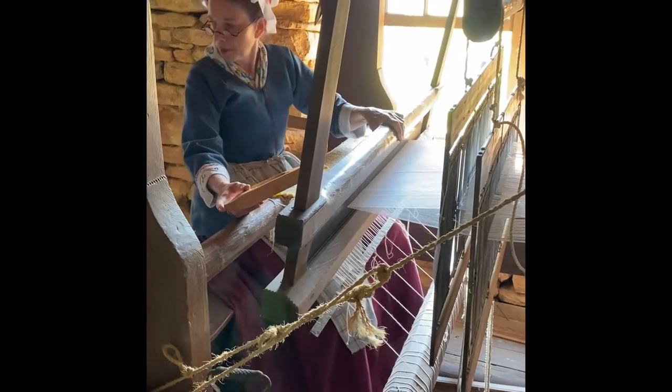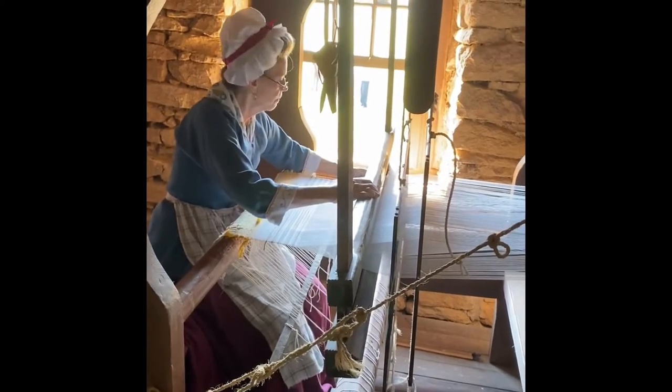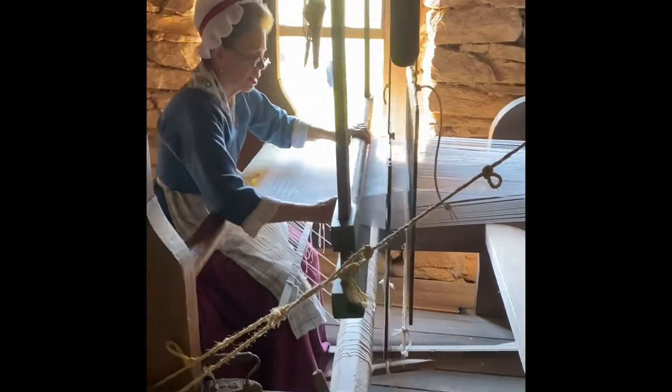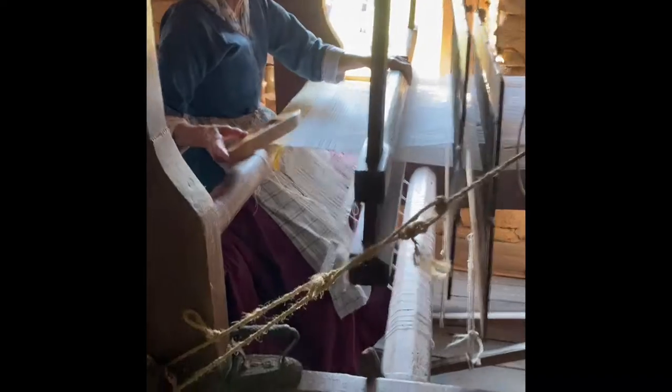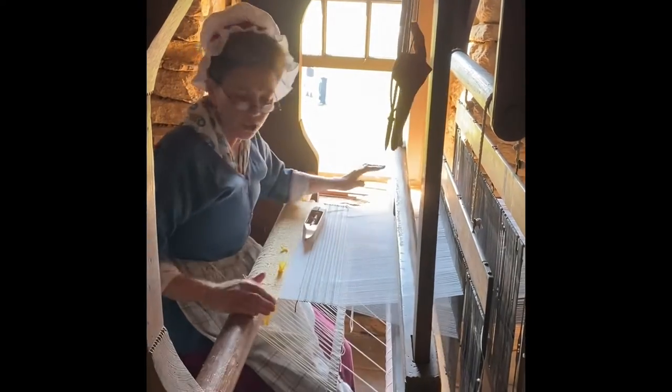Plain weave is what most of your shirts are — not all shirts, but the woven shirts are mostly plain weave. I've got about 270 to 370 threads warped onto the loom. You have to determine how long, what projects you're going to do, and how much yarn you need for them. I have about four and a half yards wrapped on the beam. To measure and count, you use that vertical warping mill.